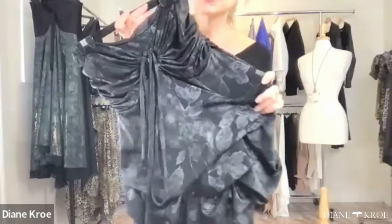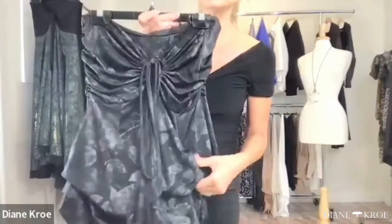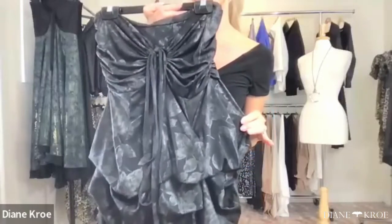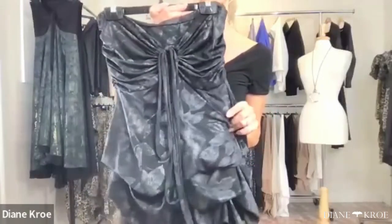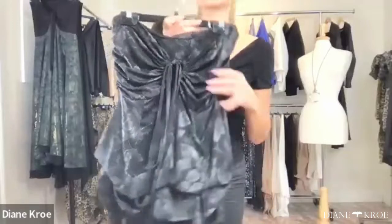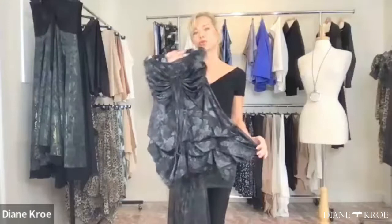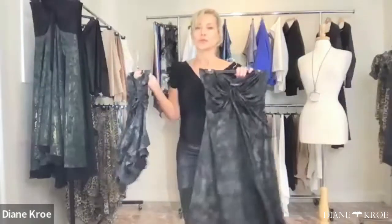I just fell in love with this fabric because it's got a little metallic feel to it, so it's great for the holidays but you can still wear it all year round. It gives you a little bit of texture in your wardrobe.